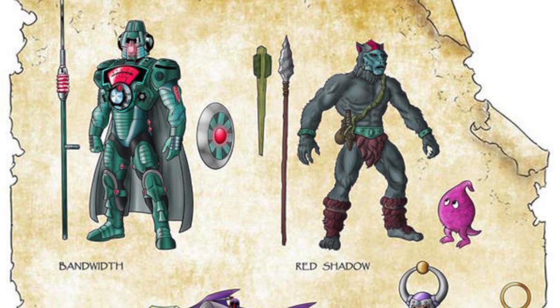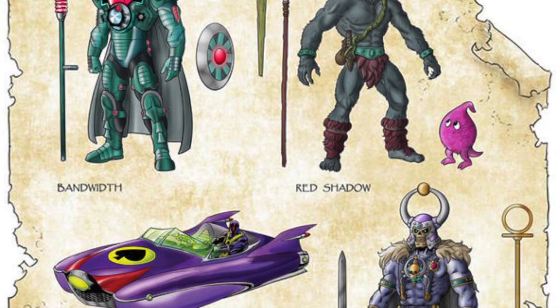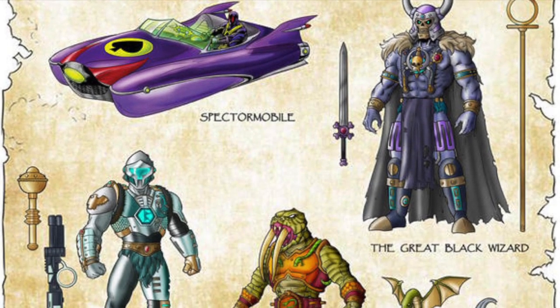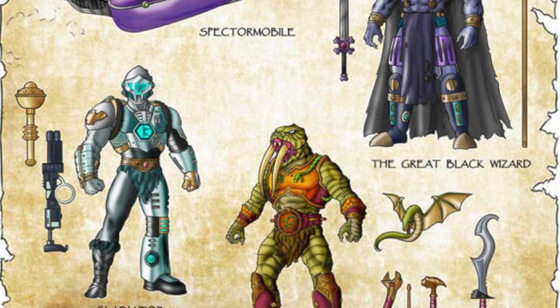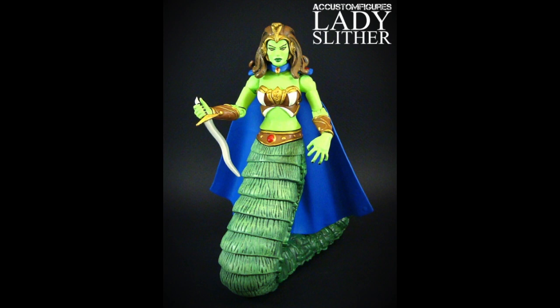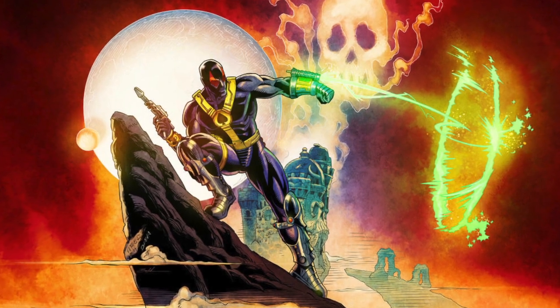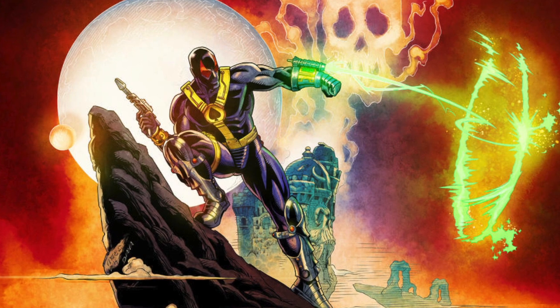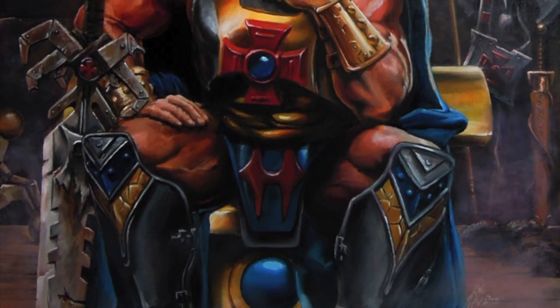One of the coolest fringe benefits of getting to work on the Masters of the Universe toyline, and specifically the Masters of the Universe Classics toyline, is I had the chance to create or co-create with very talented artists like Axel, whose artwork is amazing, original Masters of the Universe characters. Most of them were meant for background fodder. Some of them became hugely beloved by fans. Others actually made their way into being an action figure and were maybe less beloved by fans. I was really honored to get to do this.